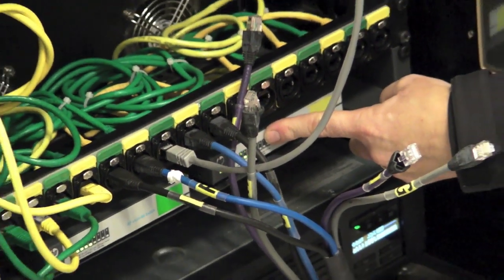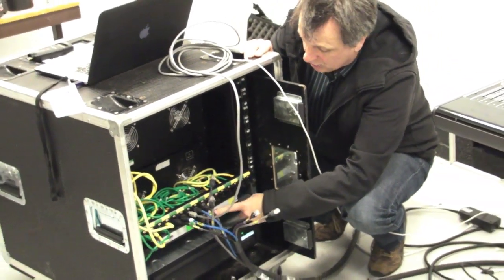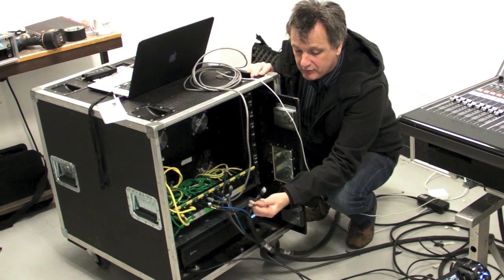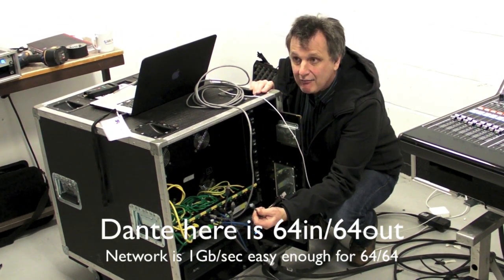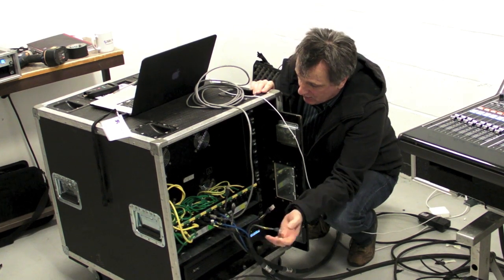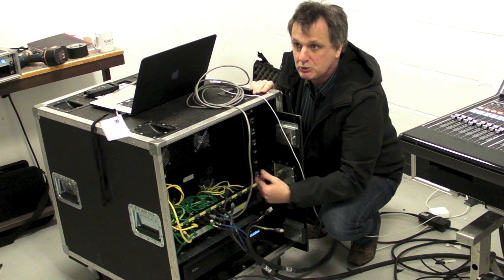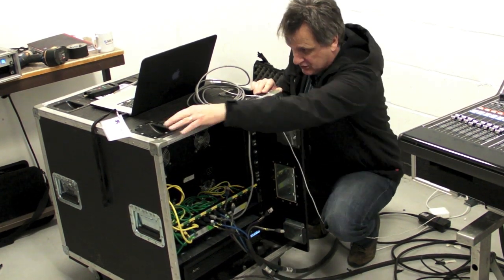All the Yamaha equipment, including the Rio stage boxes, runs on a Dante network. The Dante network is effectively a TCP/IP network you'd be used to seeing in computer technologies. These switches are Hewlett Packard switches that cost about 80 quid each — there's nothing special about them. We create audio networks using this equipment, with two switches to create a primary and a redundant network. When you consider that down a Cat5 cable we can have all 48 channels of the show, we really want a main and standby system — so all equipment has a primary and secondary connection.